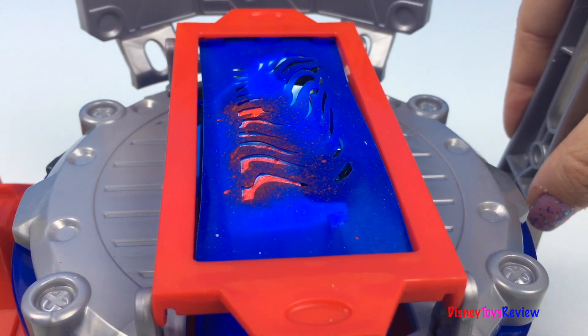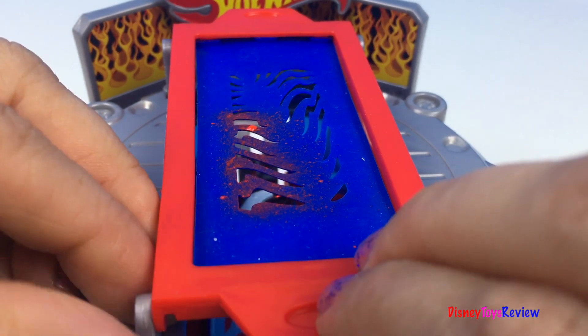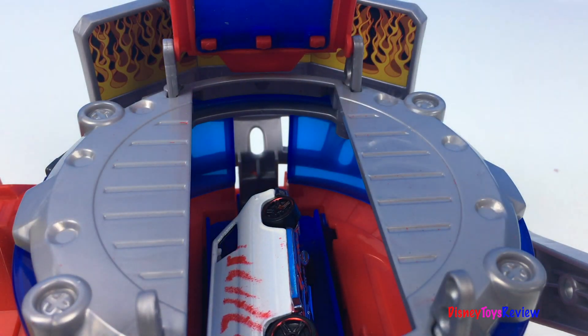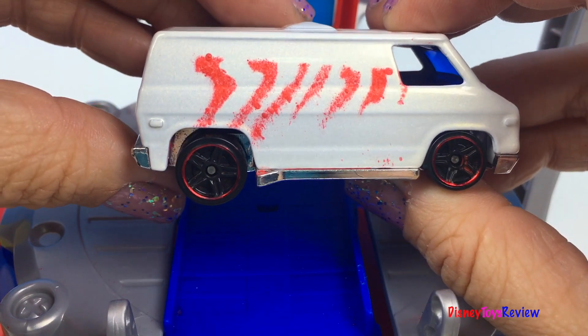Let's take it down to the drying area. Wow, check it out — that's a pretty cool design!